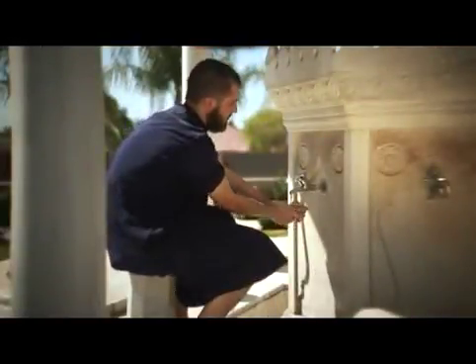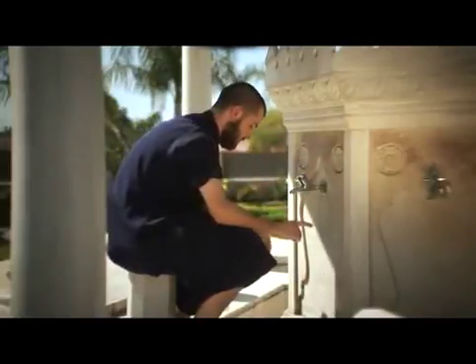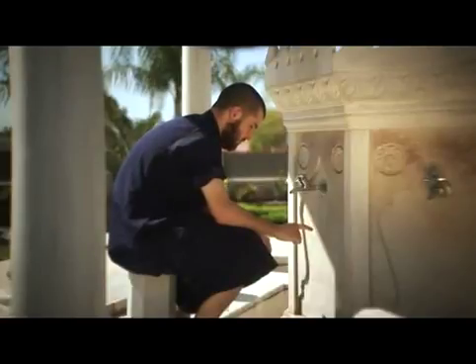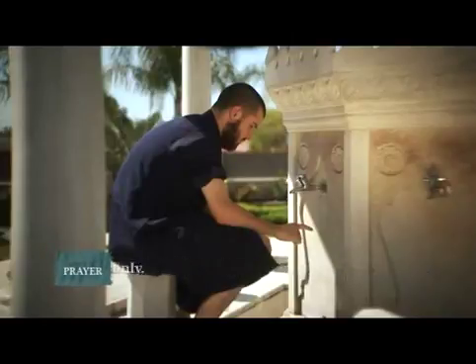Step 10: it is preferred to seal your wudu with the declaration of faith, saying: Ash-hadu an la ilaha ill-Allah wa ash-hadu anna Muhammadan abduhu wa rasuluh — meaning, I bear witness that there is no God worthy of worship except Allah, and I bear witness that Muhammad, peace and blessings of Allah be upon him, is his slave and messenger. You may also add: Allahumma ij'alni min al-tawwabin wa ij'alni min al-mutatahhirin — meaning, Oh Allah, make me among those who turn in repentance to You and make me among those who purify themselves.